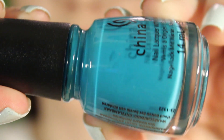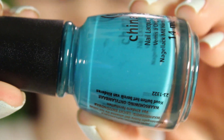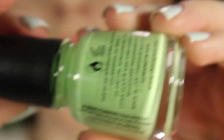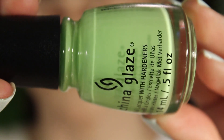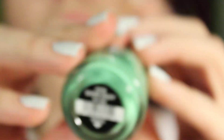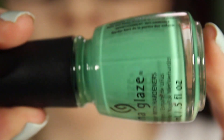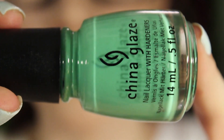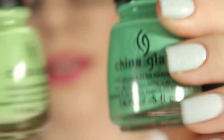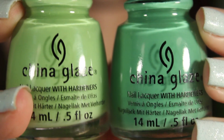Wait and See is a turquoise tealish cream — really pretty, I really like this one. Be More Pacific is like a greenish yellow. Short Enough is more of a green — it's also a cream. They're definitely different; one's just lighter than the other.